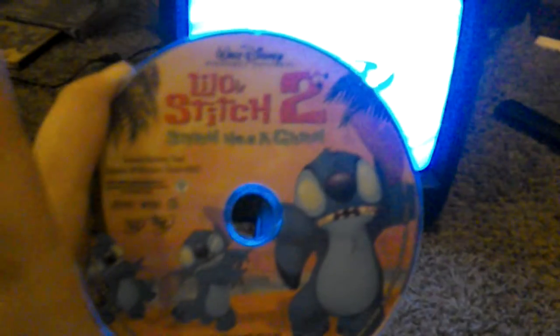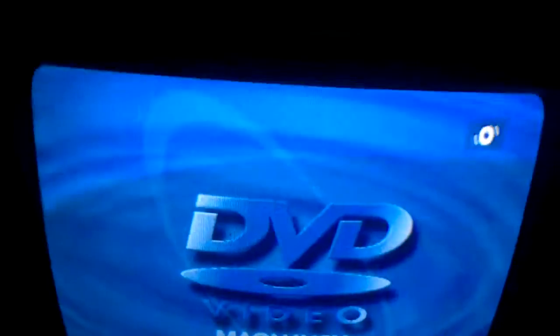I'm going to put in the following disc: Lilo & Stitch 2. Stitch has a glitch — it's made with Disney FastPlay, it's rated PG. I'm going to put it in. Starting.